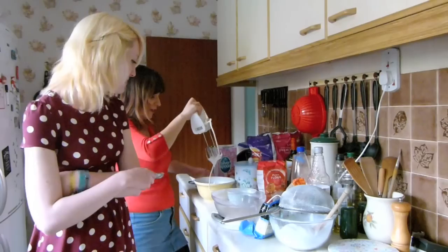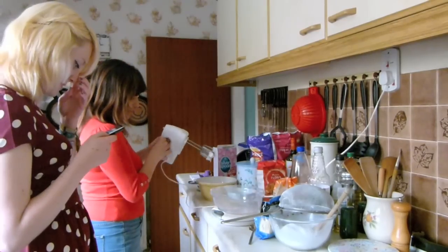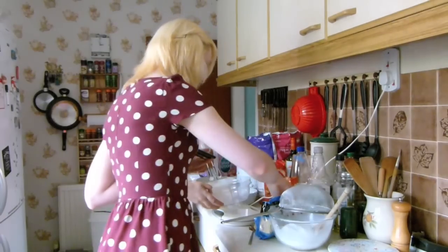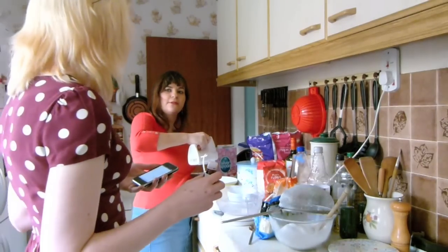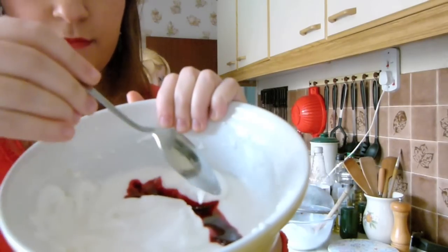Are we done now? What do you call that - soft peaks? I think that's one peak. At this point you can stir in flavour extract and corresponding colouring. Where's our colouring? Yay! Do you think Mary Berry would be impressed with this? No. This is the bit where I have to start finding my piping bag.